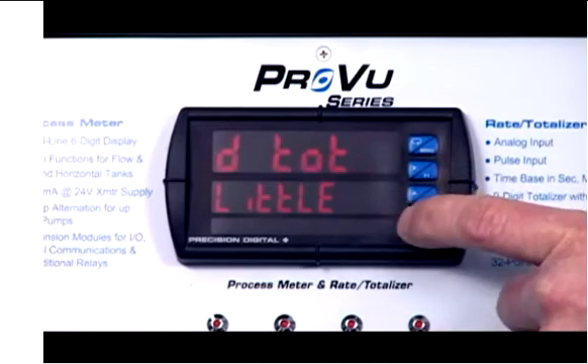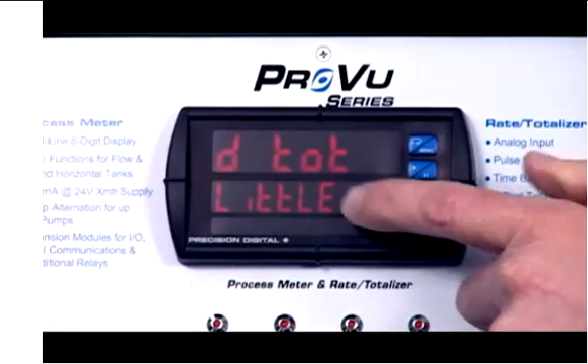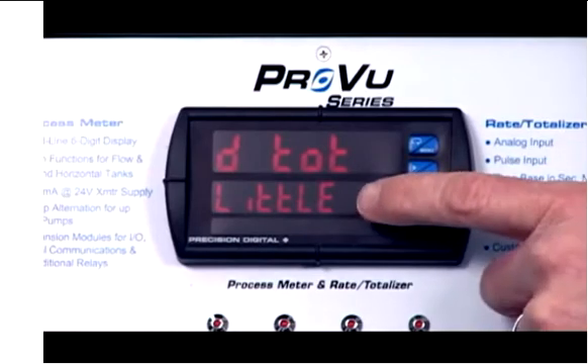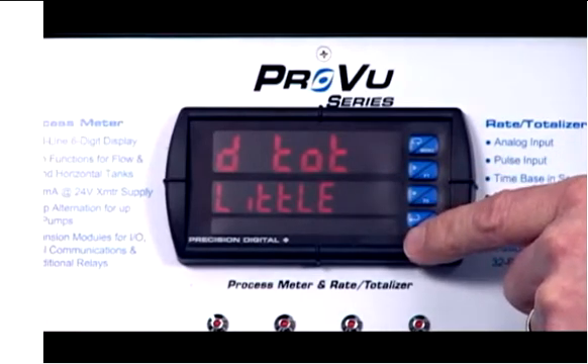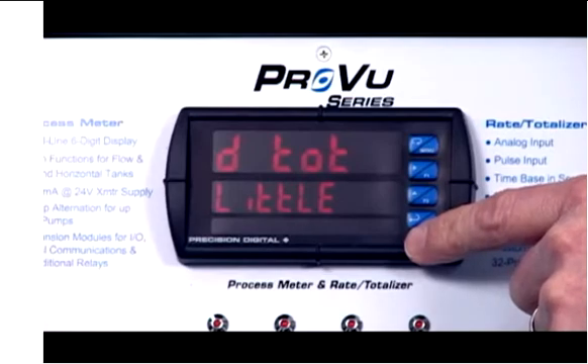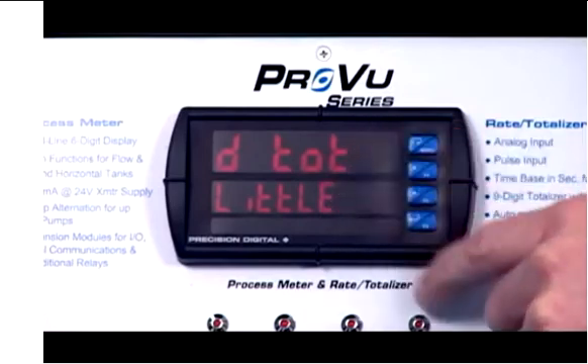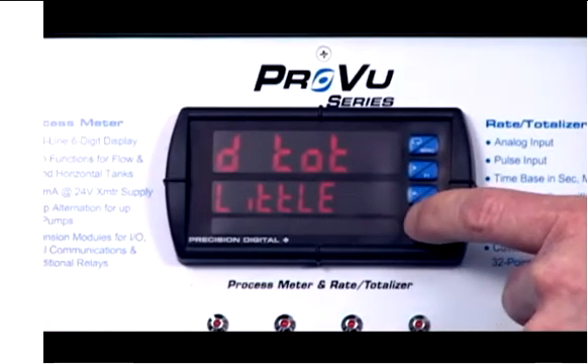We're going to display total. And you'll notice, once again, one of the key features of the dual line display is this second line really helps you during the programming to remind you where you are. So if I went off and got a cup of coffee and came back, I would know I've got the little display and I'm setting it up for display total. So hit enter.